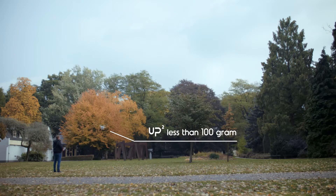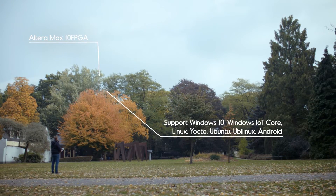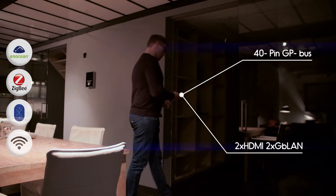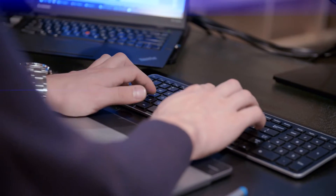UP Squared powers your drone. UP Squared gives intelligence and security to your home, supporting Wi-Fi, Bluetooth, ZigBee, and Inocean technology.